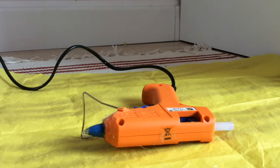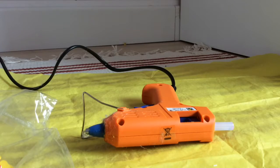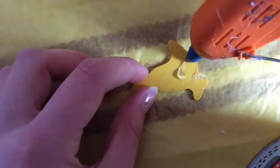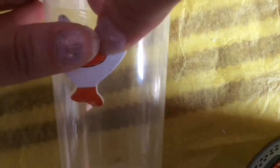Donc pour ce DIY là, vous allez avoir besoin de colle chaude. Ensuite, décoration de votre choix. Moi j'ai pris simplement des coques. Ensuite j'ai pris une boîte. Donc là comme vous voyez, j'ai tout simplement décoré.